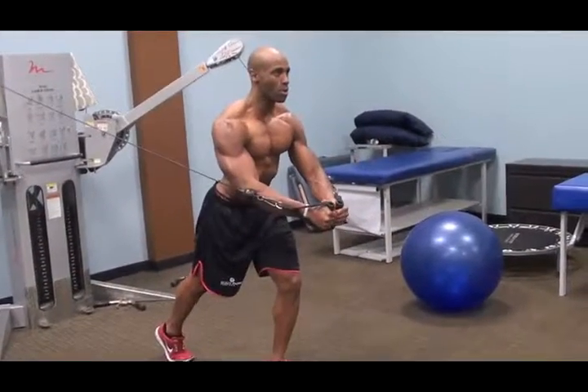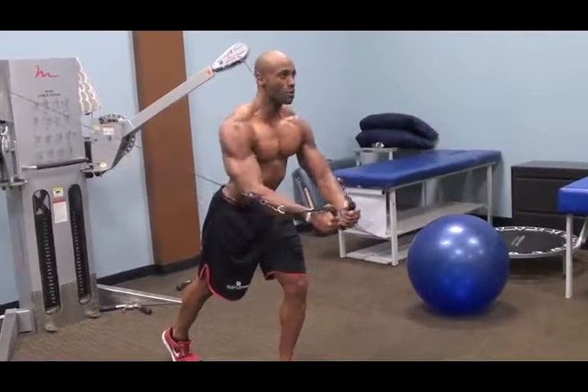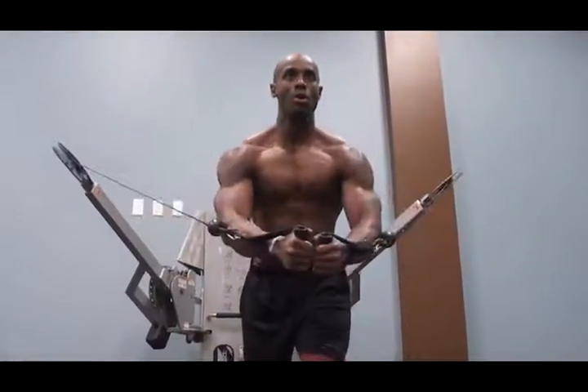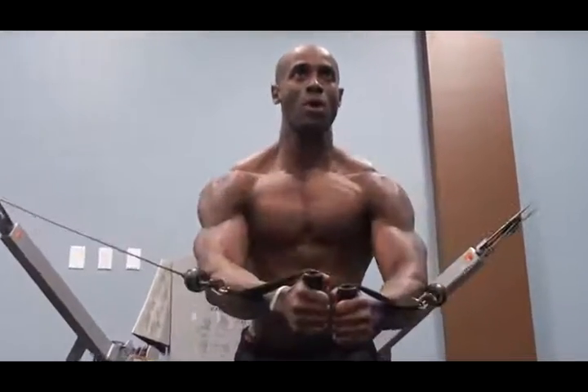I start the workout off with Cable Flies and I perform this exercise using relatively lightweight for 5 sets, 20 reps. I do this to get the shoulder joints warm and to get a little blood flowing into the chest before I begin the workout.